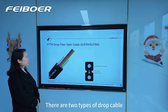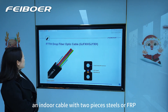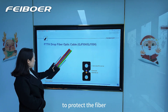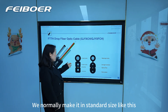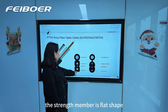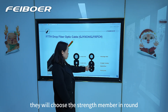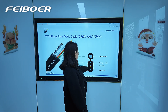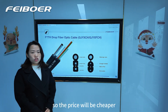There are two types of drop cable. The first one is an indoor cable with two pieces of steel or FRP to protect the fiber. We normally make it in standard size like this. The strength member is flat shape, but for some customers who need a cheaper price, they will choose the strength member in round cable like this, because it will be smaller in size, so the price will be cheaper.